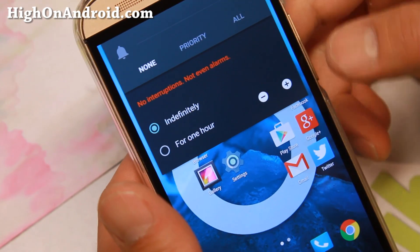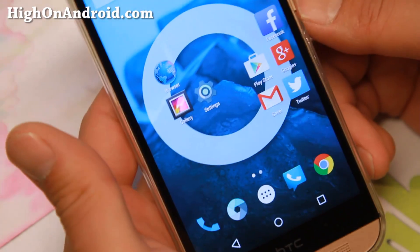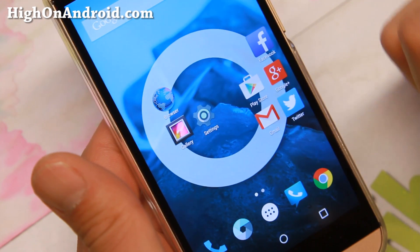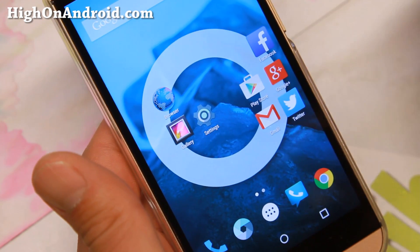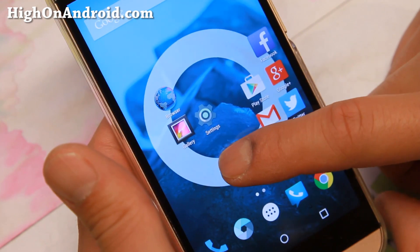And none — so maybe you have a corporate meeting or you're going to sleep. The launcher itself is the Lollipop launcher, of course. This is also the Google Now launcher — you can get it on the Play Store. I'm not sure if it works on KitKat, it might. This launcher is pretty cool.